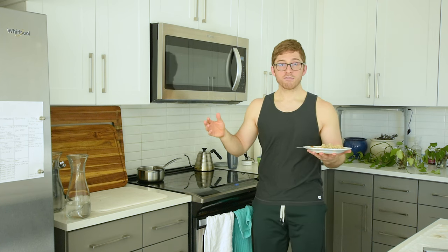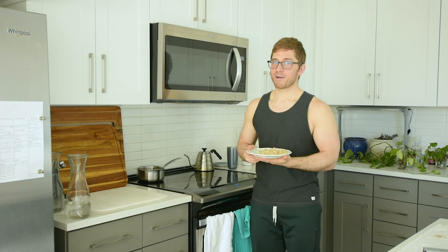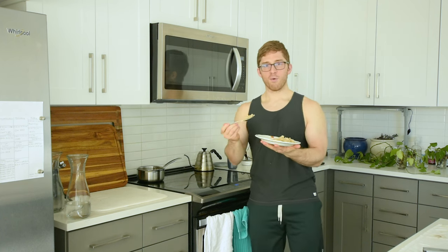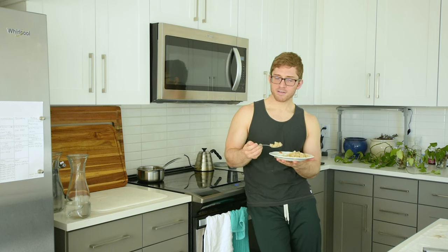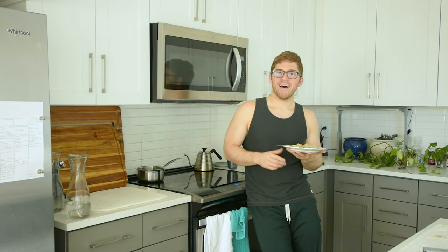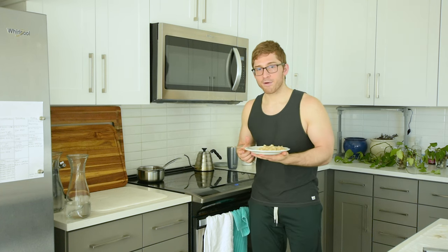That's it. Thanks for watching — hope you liked it. If you learned something, hit the like button and subscribe to be notified when I release new videos. If you want more kitchen stuff to watch, I've got a whole playlist of that. Or if you need something different — maybe you've got to get some gut motility movement going on — I've got a whole mobility circuit playlist called Limber Up with Lance.